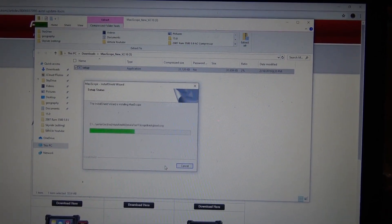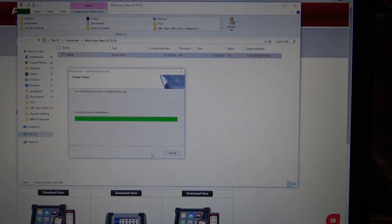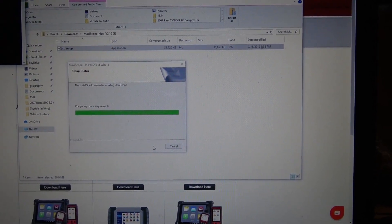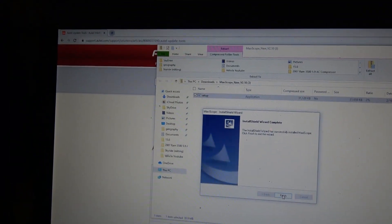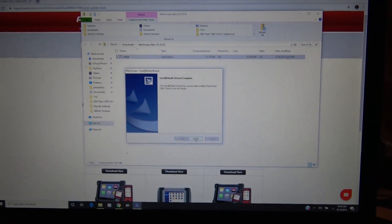I forgot to mention — in the user manual for the scan tool, I think on page 126, it does talk about this process for updating your scope.